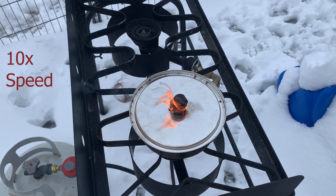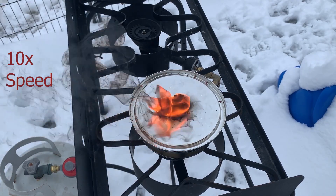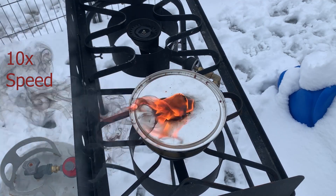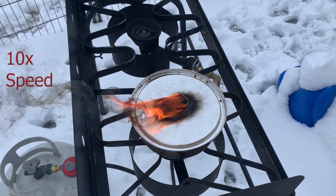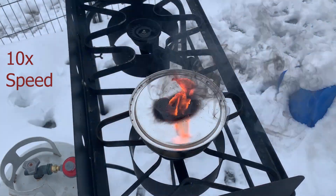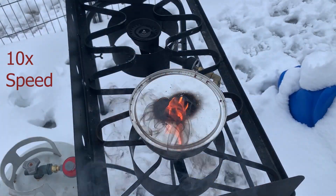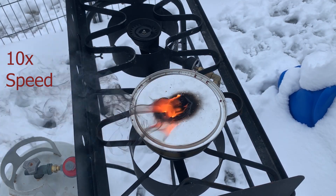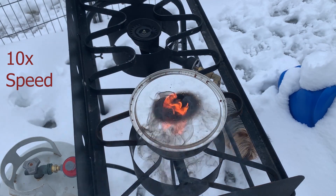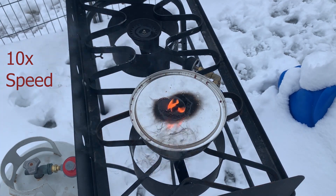I went ahead and sped up the video on this section. The burn time during this high-speed process is about 9 minutes and 20 seconds — I sped it up so we wouldn't have to sit and watch nothing but smoke and fire for 10 minutes. Given the time frame before and after the sped-up portion, without any interference, this chunk burned more than 10 minutes.